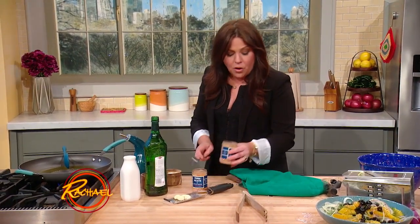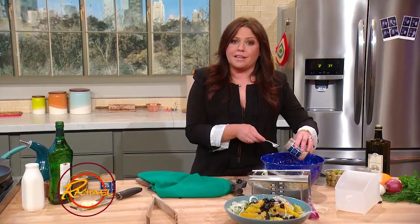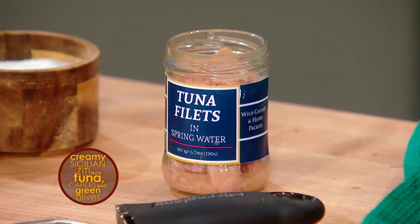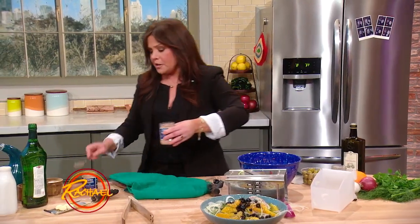We're going to start with good quality tuna. It's very important when you buy fresh seafood or canned or jarred tuna to look and make sure that it says somewhere on the packaging that it is sustainable. It is a perfect protein — it can save the planet Earth — but we all have to make sure that there's still fish in the sea to catch for the next generation. So please make sure you're using sustainable tuna.